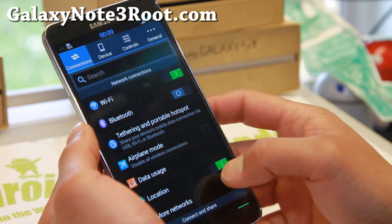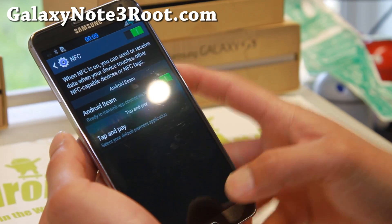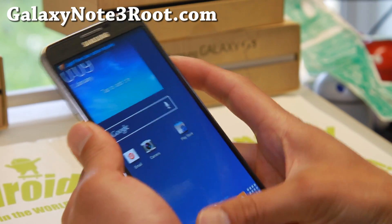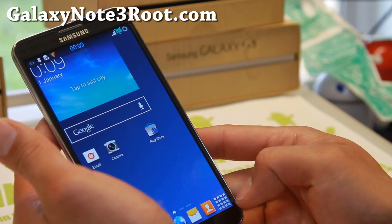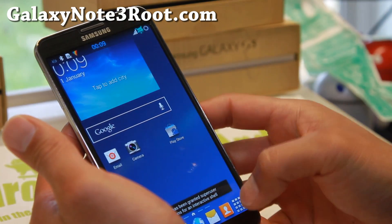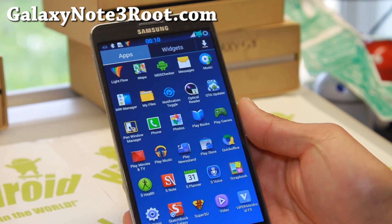We've got WiFi working, Bluetooth working, NFC working — there we go. Everything's working, no errors. I was getting a bunch of errors before, so have fun guys. I just want to post this out there because I've finally figured out how to get Bobcat ROM running, which is one of my favorite ROMs, on my T-Mobile Note 3. Awesome stuff. Anyway, I'll see you guys soon. As always, stay high on M Drive. Bye.